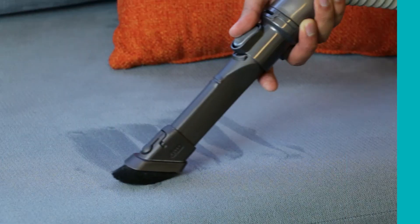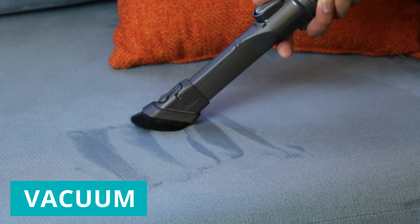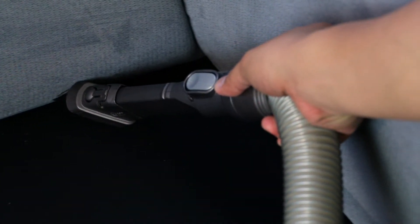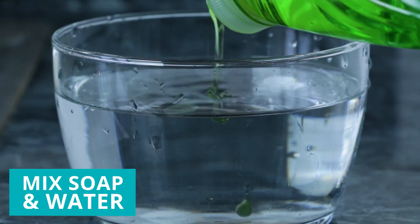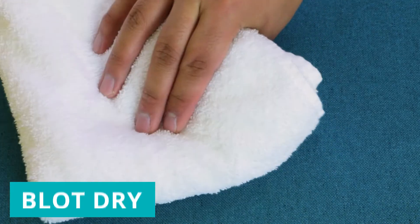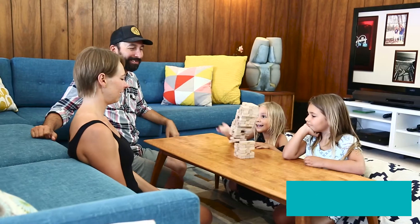For water-based cleaning, it's best to start with vacuuming your furniture. Be sure to get between cushions and seams to avoid rubbing in dirt later in the process. Mix a few drops of mild soap with water and spot test the solution somewhere on the fabric. Blot with a soft, clean rag. Let it air dry, then enjoy!